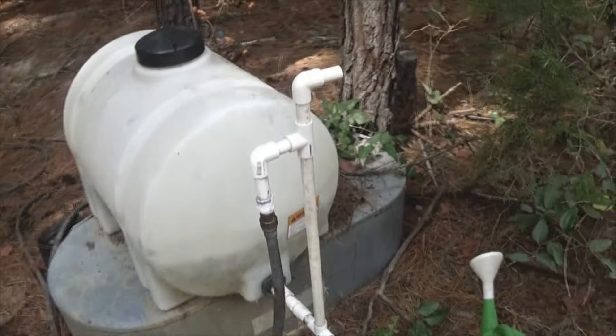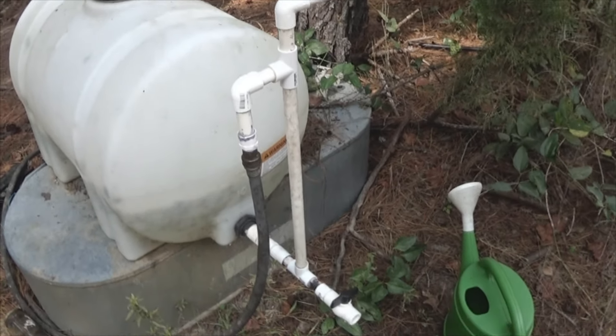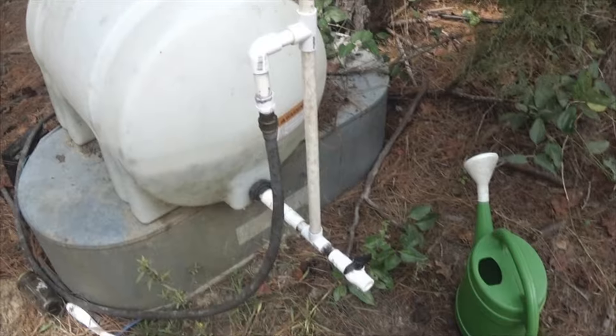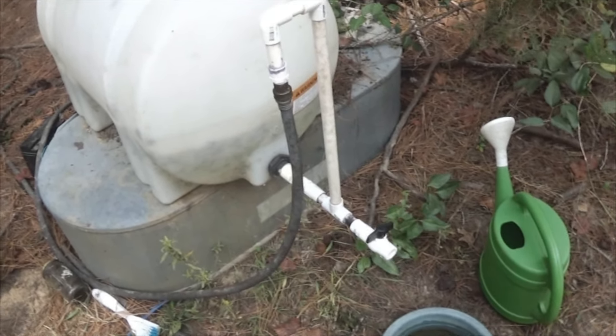Now, the very top of the thing — you see that angle to the side? That's my overflow. If the tank is full of water, the excess will flow up and out of that. So that's how I prevent having any kind of problems.